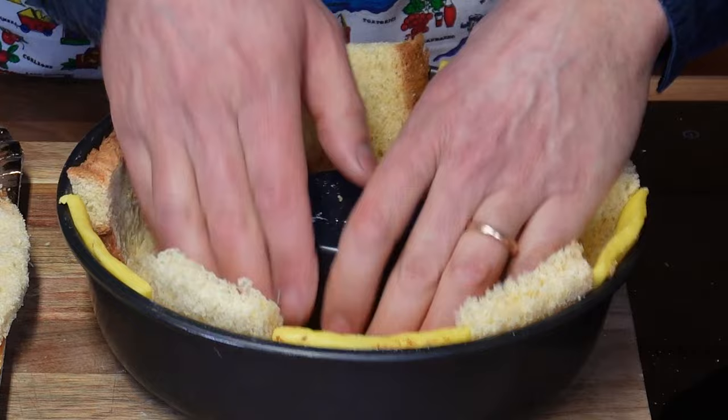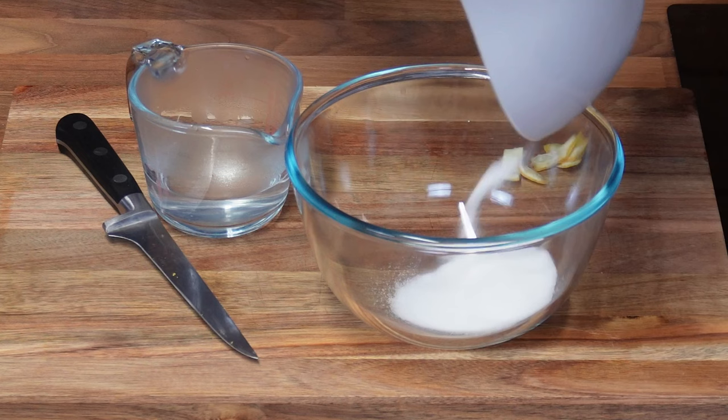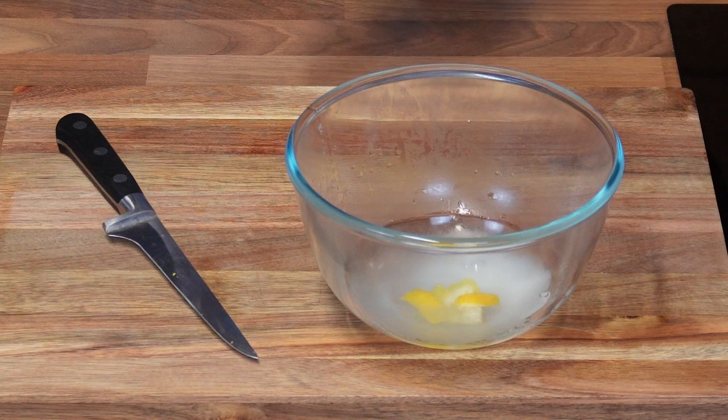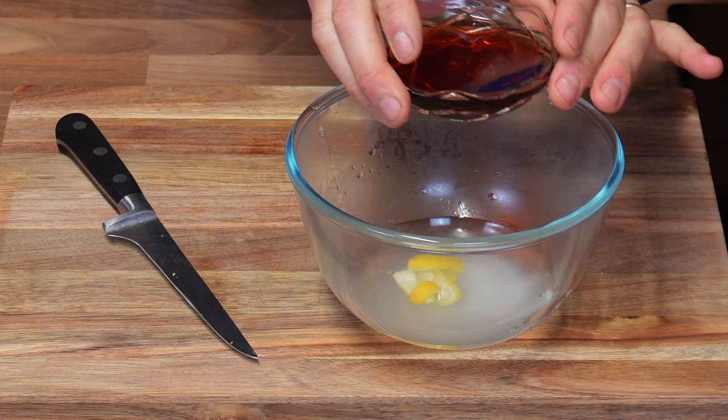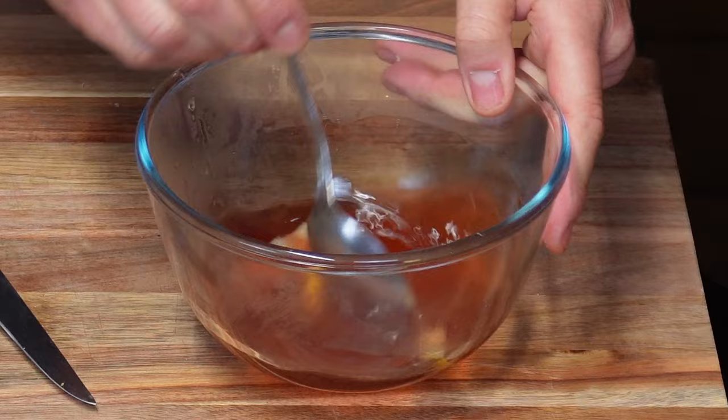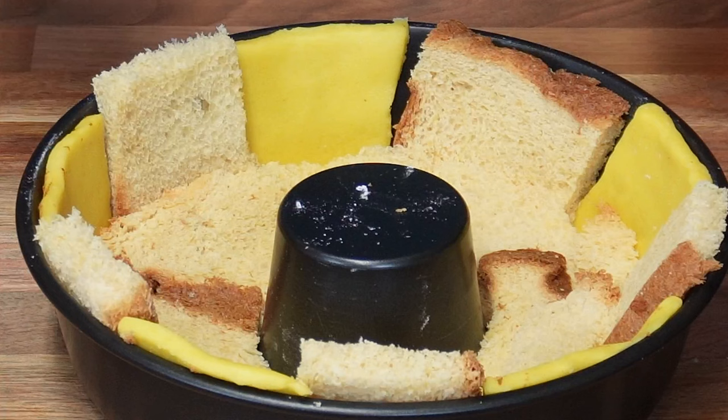Next, I'll be making some syrup. I've got here 25 grams of sugar, also some hot boiling water, some lemon zest, and some liqueur. I'm using some cherry brandy liqueur because this is what I've got, but you can use anything you wish — port would be just as good, or Marsala wine. Mix it until the sugar is dissolved. And we soak the pandoro with some of our syrup.